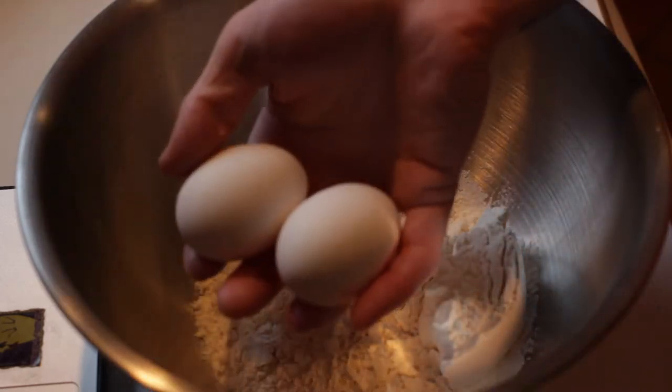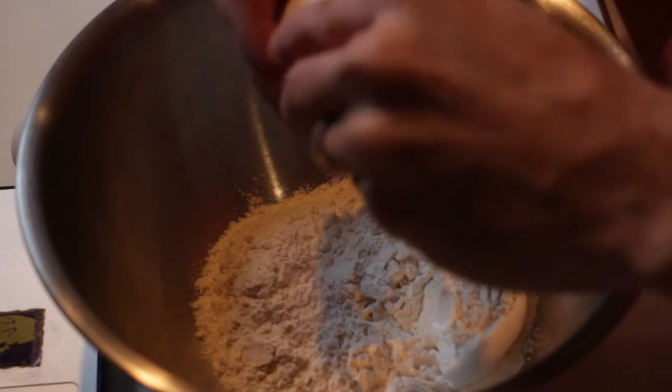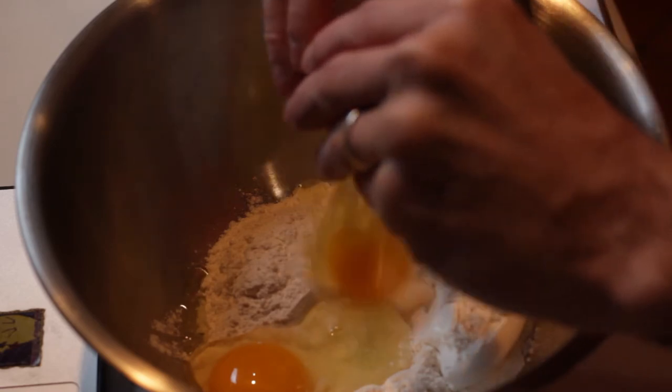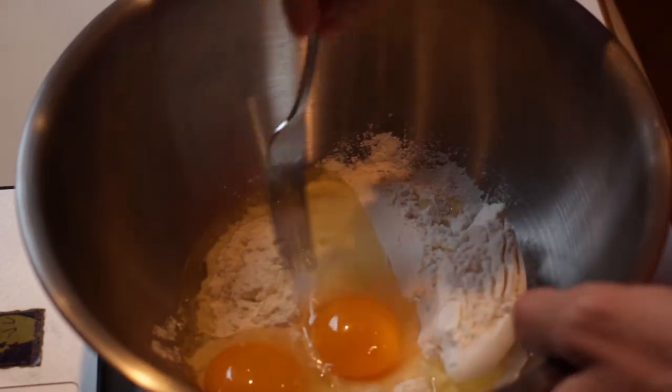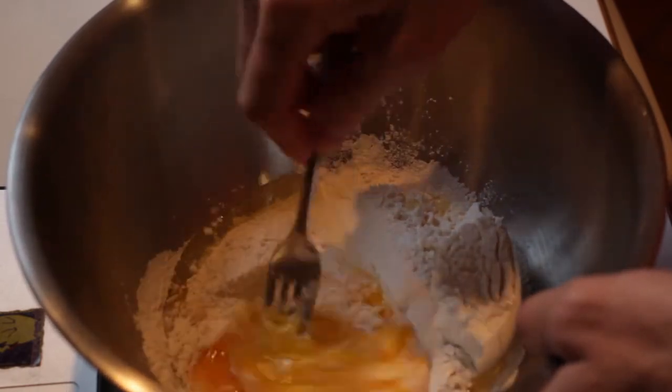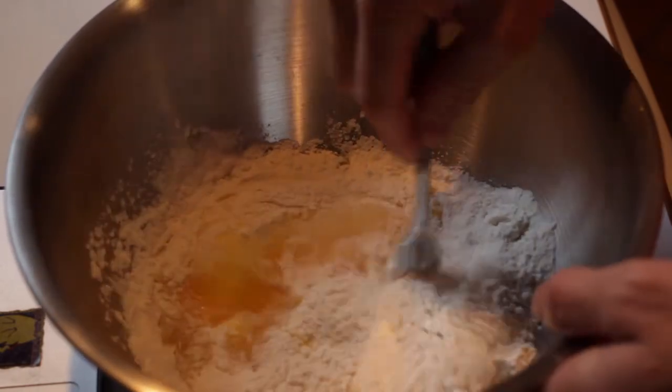Alright, so now we're going to add the flour into the bowl, give it a little tappity-tap-tap. We're gonna take our two eggs and crack them in — try not to get any shell like I did. Crack your second egg, let it flop, pierce little holes, and mix it up real good.